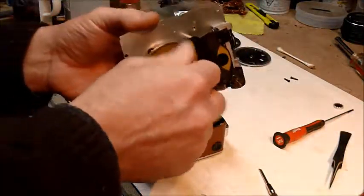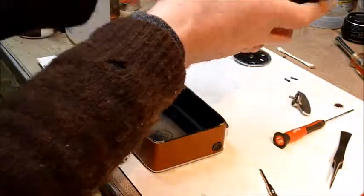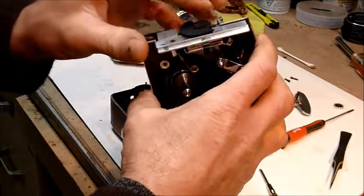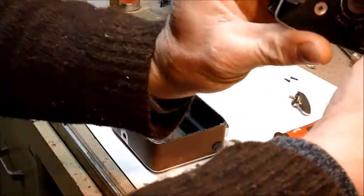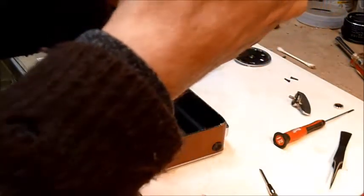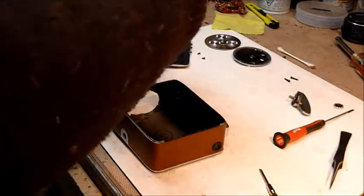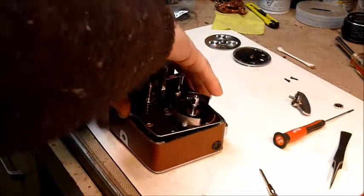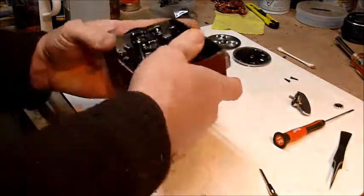I'm not going to bother going through the reassembly — it's the same thing in reverse. The only tricky part is again to make sure that your shutter is in — here's your film side, this is the front of your camera, this is top, this is bottom — when you put the guts back in you want the rotary shutter in the horizontal position so that you can clear those two machined bosses, and it should more or less drop right back in.